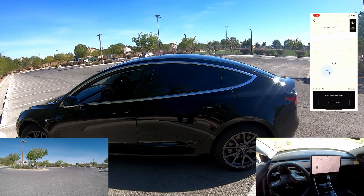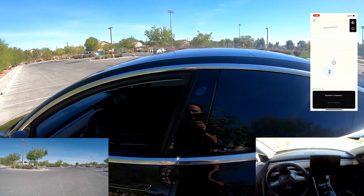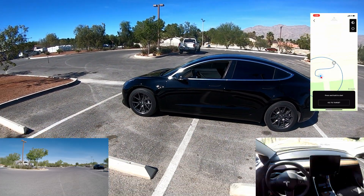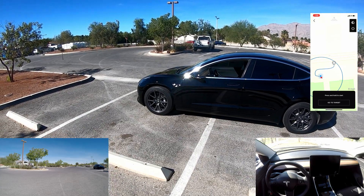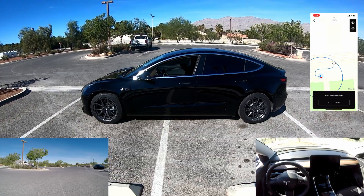Now for the third test, we're going to pull it in sideways and see if Autopilot Smart Summon can navigate through it. So now we've got it in sideways — don't try this at home, folks. We're going to take it to the target and see how she does. This will be our third test of Smart Summon.